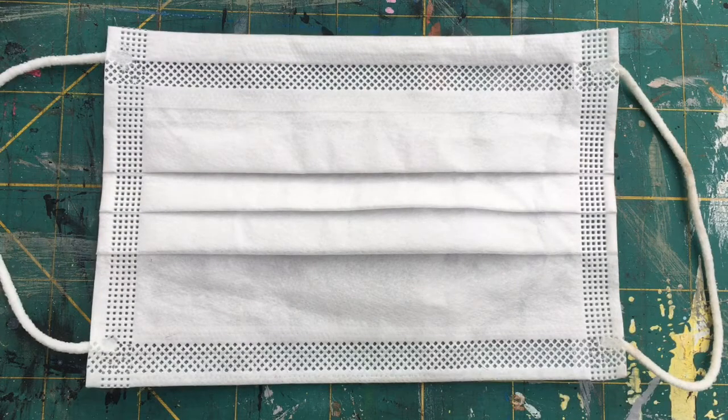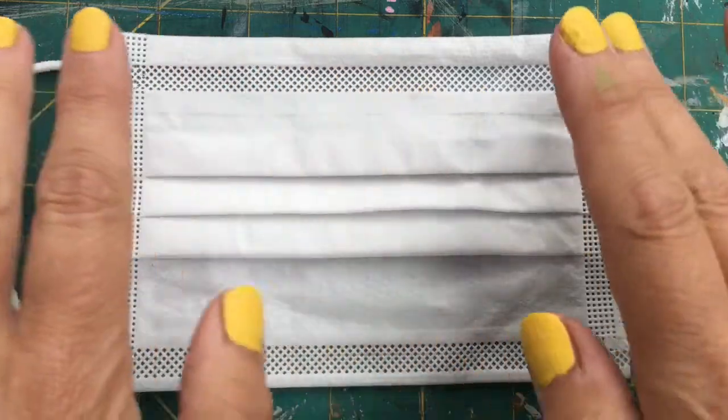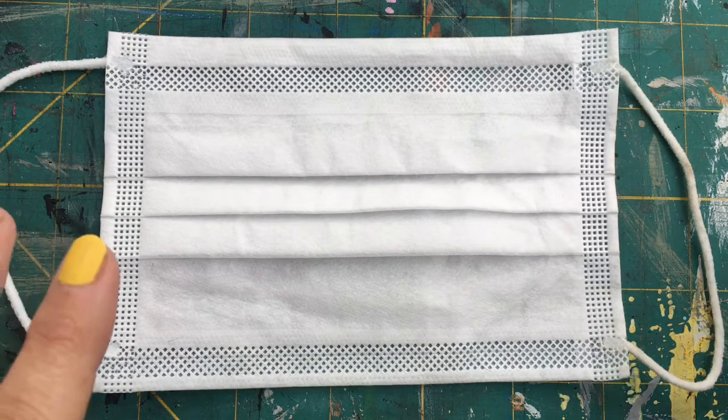Hi everybody, welcome to this tutorial on how to design your own face mask. It's the first day back for the schools and I've painted my nails a bright cheery colour to celebrate getting back to real work. Hope everybody stays safe and everything works out well for everybody.